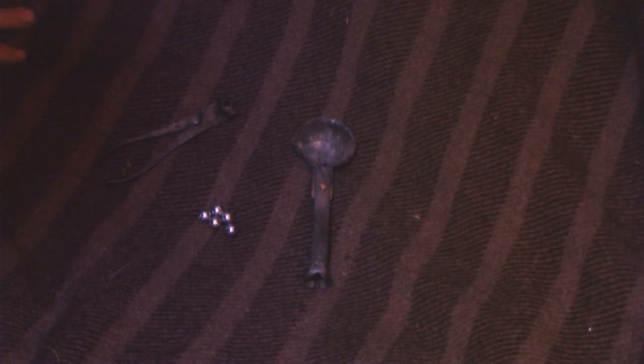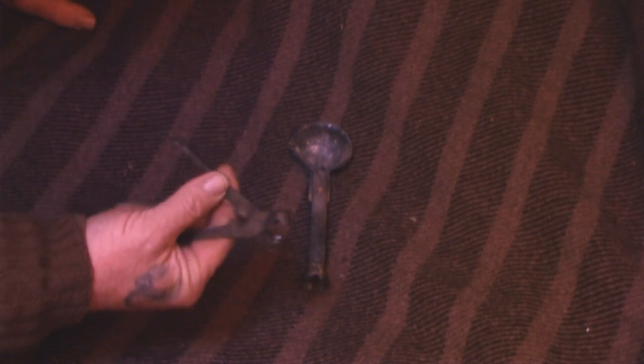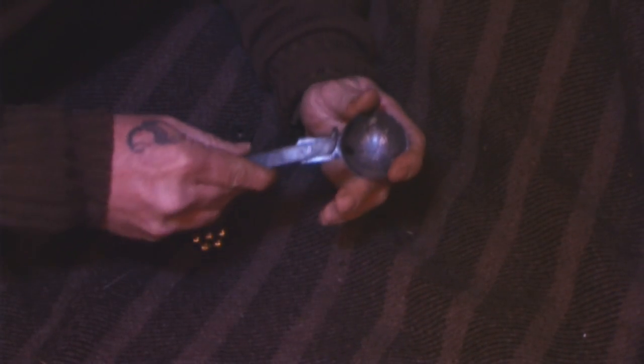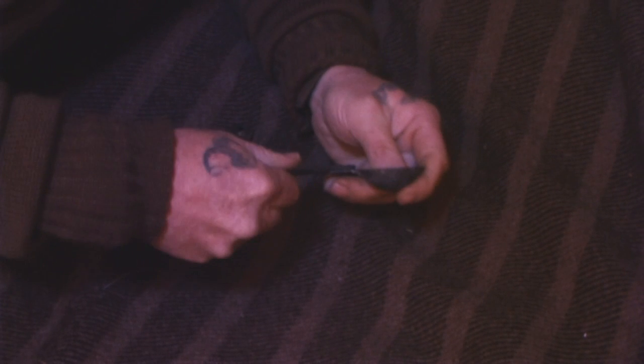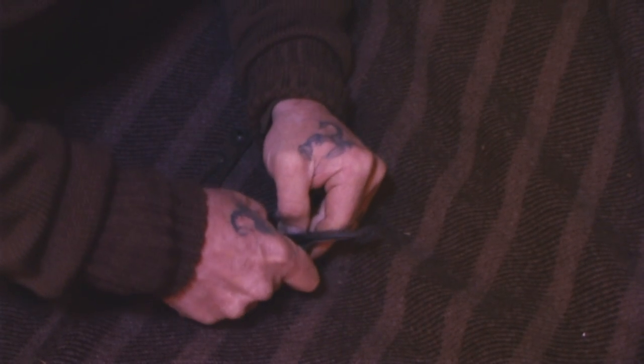So what we're going to use today to make these 32 caliber round balls — we're going to use a couple of tools. We're going to use this 32 caliber round ball mold that we picked up in the last stock-and-trade video. We've also got this folding lead ladle, and the way this thing works is you can fold it up and put it in your pack.